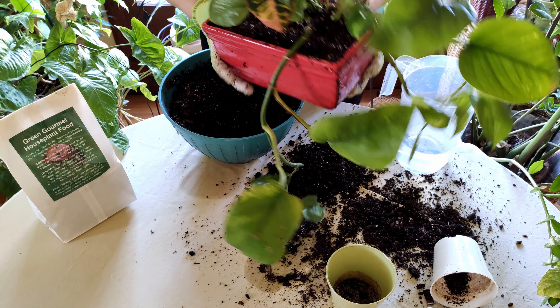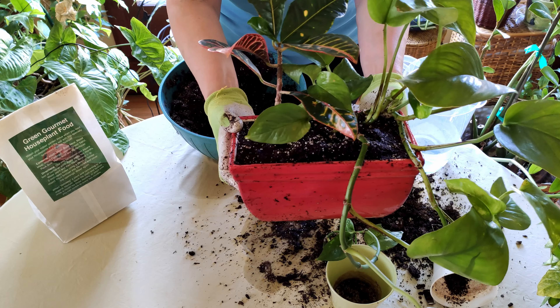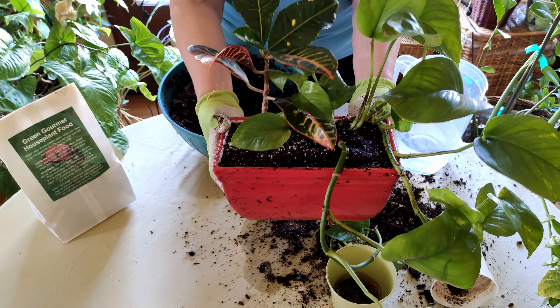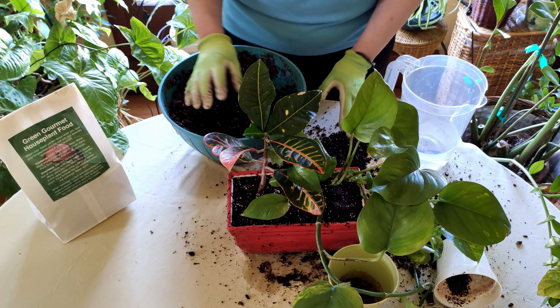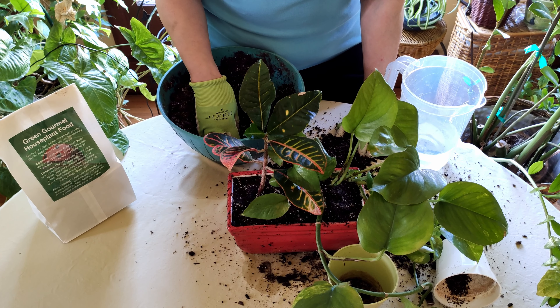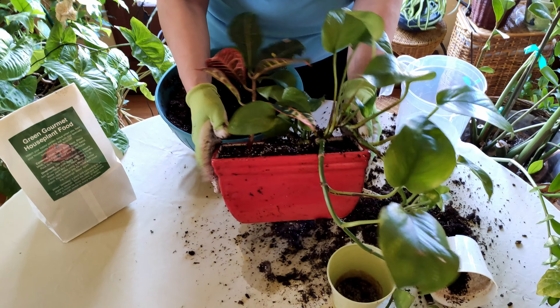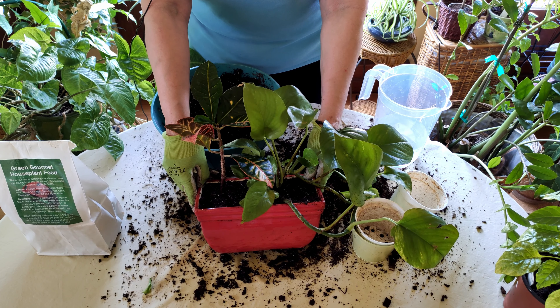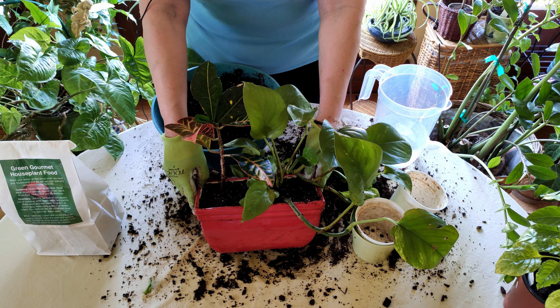Clean it off — I'll wipe it down with a cloth afterwards. You can see this looks really pretty as a mixed planter. It's a much different look than two separate plants even placed next to each other — there's something about putting them together within a container that makes it more of a centerpiece. If you do have two plants with different growing requirements, especially for watering, I'd suggest growing them in separate pots within an outer decorative pot. Thank you for stopping by — please leave comments about any indoor gardening tutorials you'd like to see, and remember to like, comment, subscribe, and share.